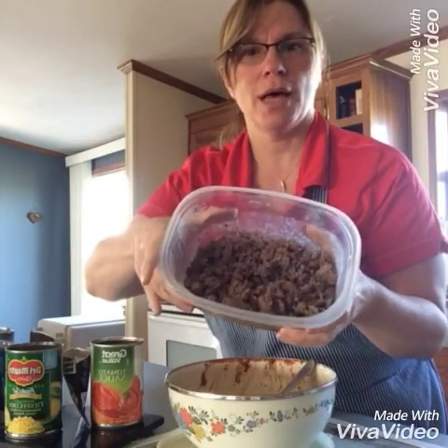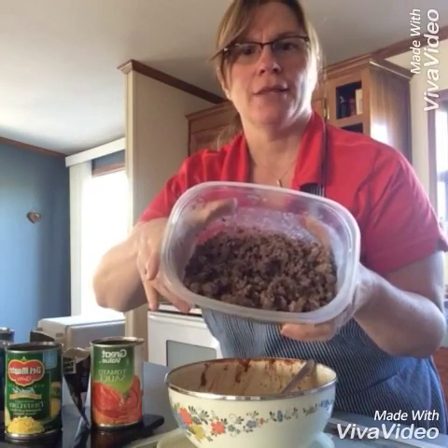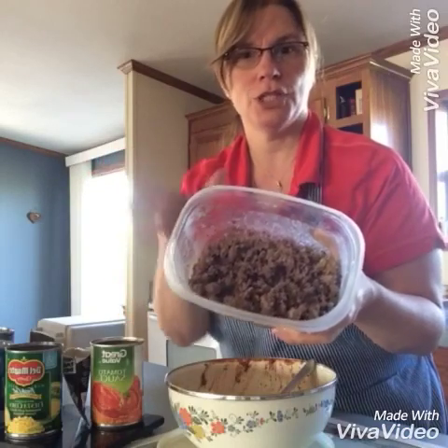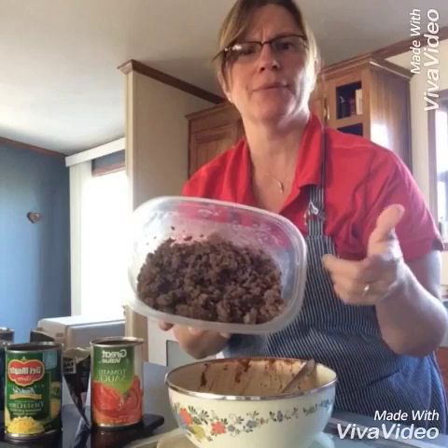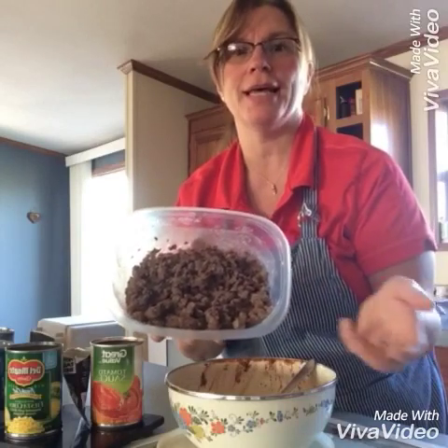Welcome back. Today we're going to finish up our venison taco pie recipe. Yesterday, if you remember, we actually fried up some ground venison. There were two flavors — one was jalapeño and cheese, one was regular. I had two pounds and I'm going to save a pound for another day, another recipe.